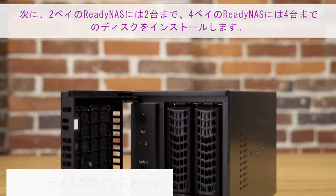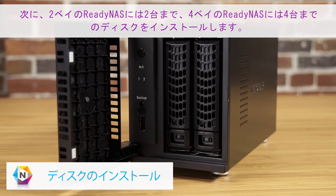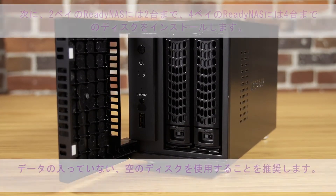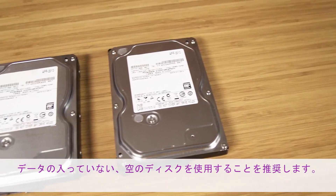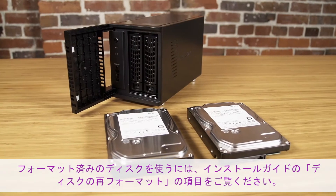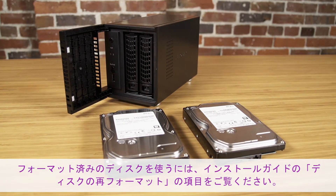Next, install up to two hard disk drives with a two-bay ReadyNAS and up to four drives with a four-bay ReadyNAS. We recommend using empty disk drives with no existing data. If you decide to use previously formatted disks, please reference your manual for disk reformatting instructions.